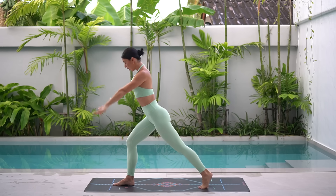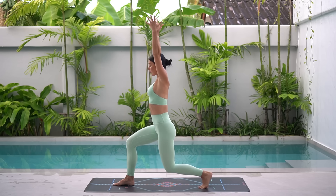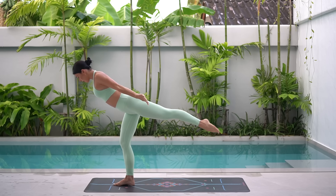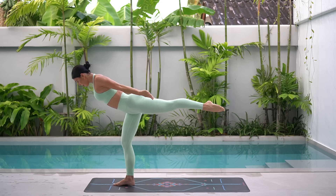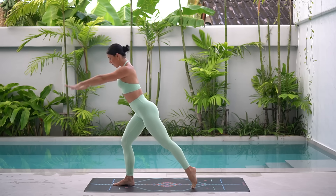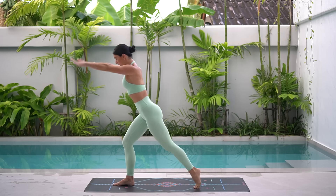Let's do two more like this, keeping your right knee nice and bent. And then if you want to, this time as you lean forward, see if you can kick your left leg back. Inhale, lunge, exhale, lean forward, kick your leg back. This requires a lot of balance, so just move at your own pace. Keep bending into your right knee — your right glute is really working hard to keep ourselves stable here.